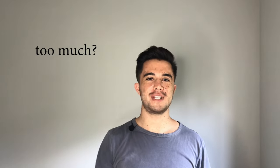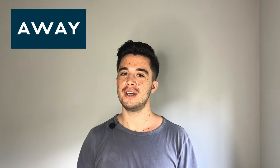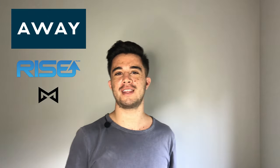Hey guys, I moved to Atlanta - this is my new studio, hope you like it. I'm going to be doing a haul today, catching up on a few items I've been meaning to review for a while: Away luggage, Rise Gear luggage, and lastly I'm going to review the Misfit fitness tracker that I've been wearing for about a month.